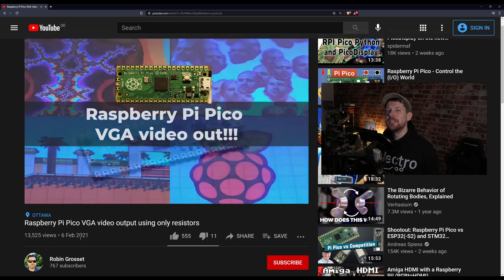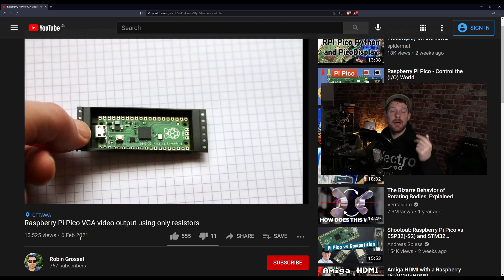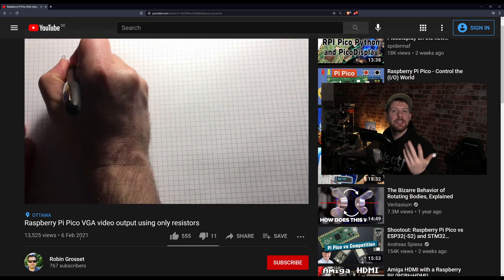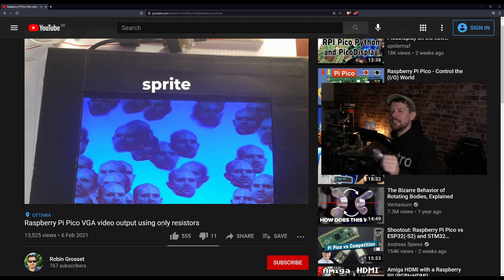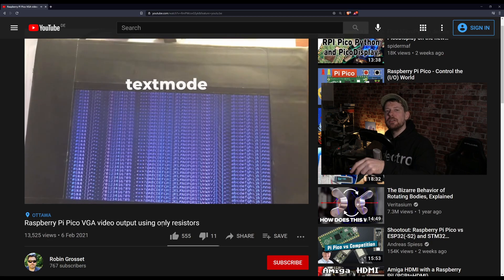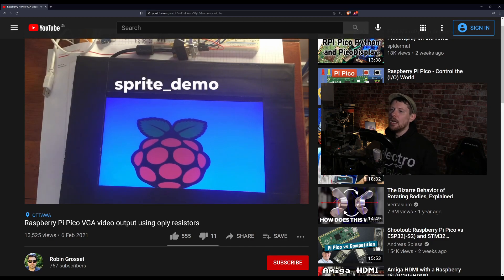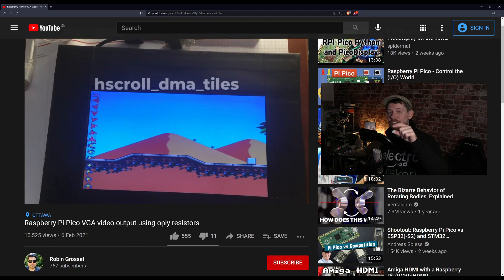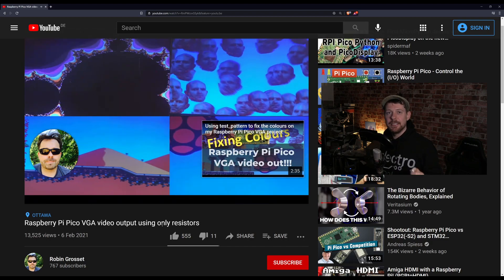Up next, VGA video output using the Raspberry Pi Pico. This is a video from Robin Grosset showing how you can use a resistor ladder to send out R, G, and B signals through a VGA connector and make images on a screen. Watch the video — it's fascinating. He's done various videos covering things like this, including one on sound output. There's a follow-up video that corrects some colour problems — it turns out he had his resistors flipped on the red channel. This gives full VGA output from a Raspberry Pi Pico, and apart from the VGA connector, the only things between the Pi Pico and the VGA cable are a set of resistors. It's kind of amazing.